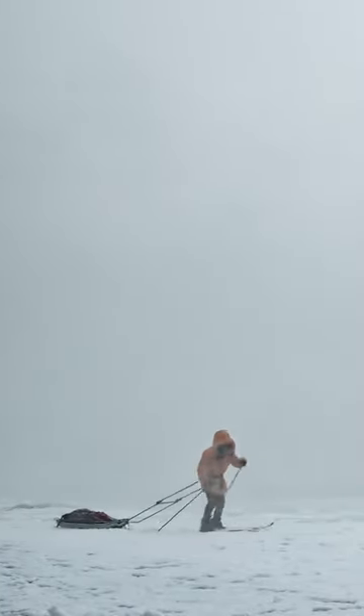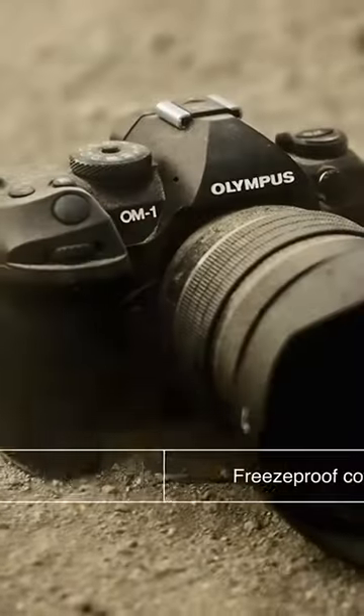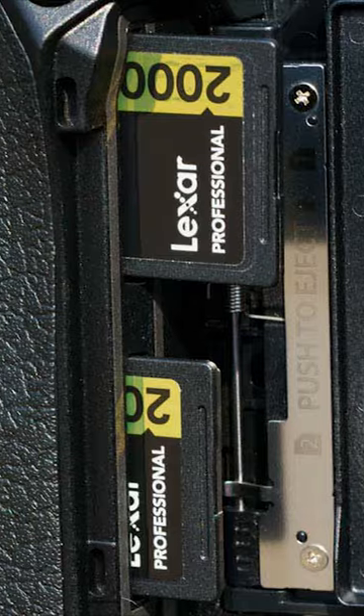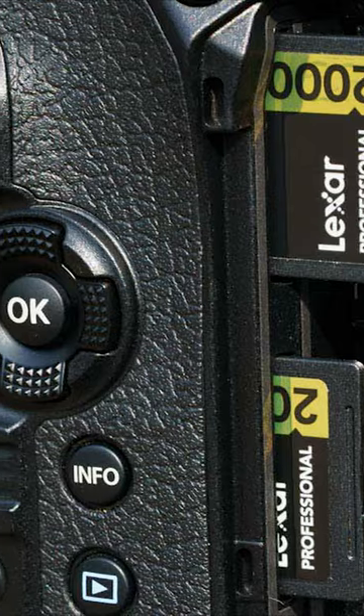Furthermore, it is a durable camera that defies industry standards by officially attaining an IP53 rating for weatherproofing. An elegant design detail is the curved thumb grip, which cleverly conceals the twin SD card slots. The card door is securely locked yet easily opens, and both slots are compatible with UHS-II.